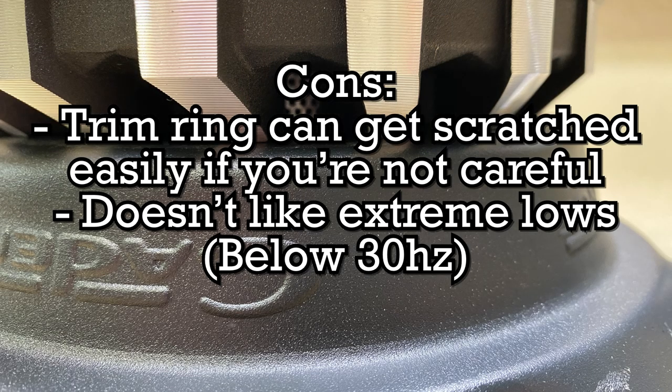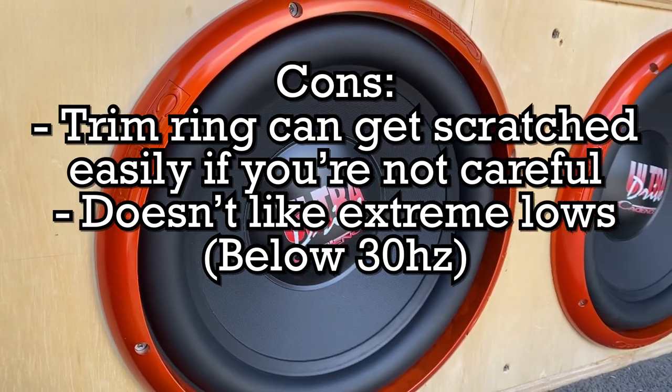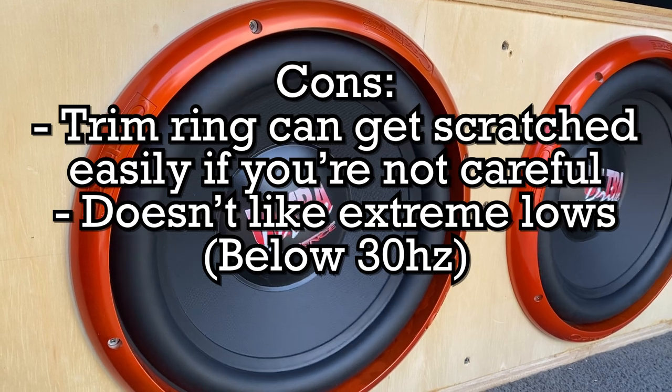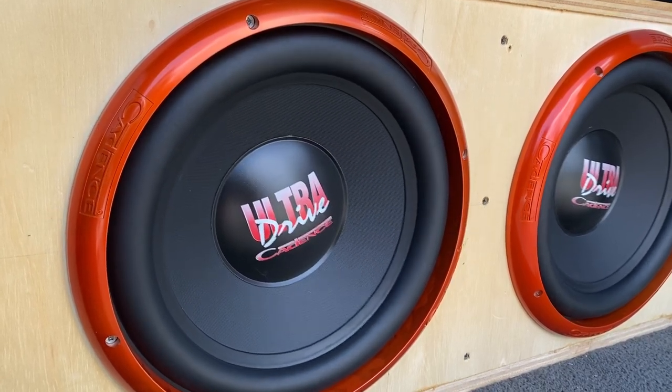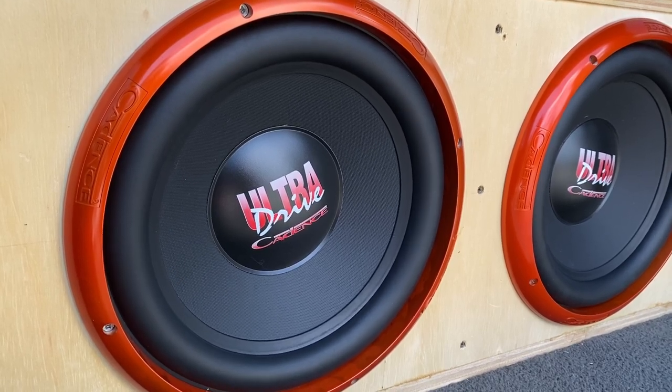I do have a few cons. The trim ring is plastic and painted — it can get easily scratched. And it doesn't like the low lows. In this enclosure it is tuned to 35 Hz, but I've had plenty of speakers in here that play a little bit better at the extreme low frequencies, like 30 Hz and below.